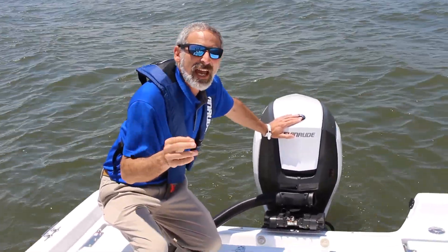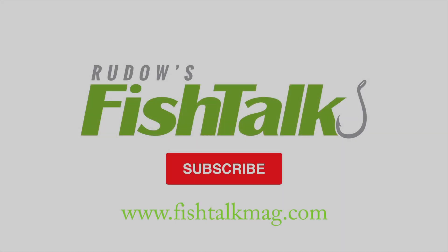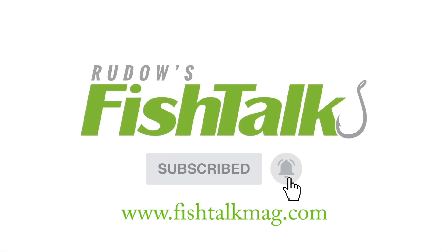You really want to dig in deep? Head on over to fishtalkmag.com and read our full review. Don't miss another cool Fishtalk video — click below to subscribe.